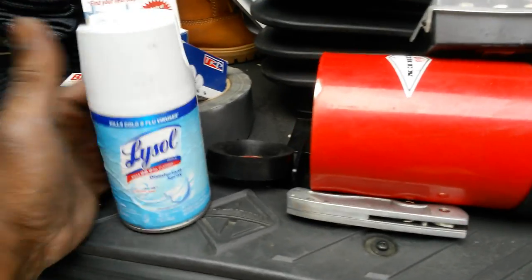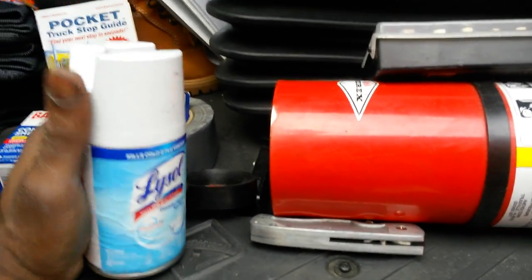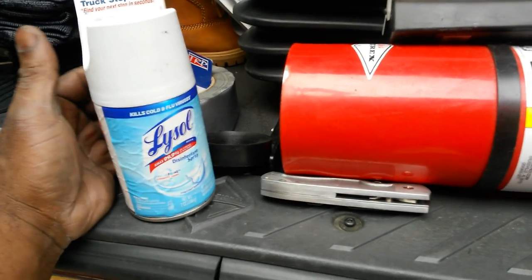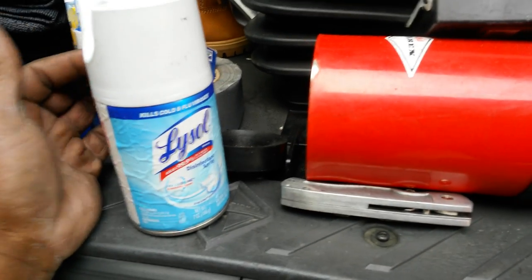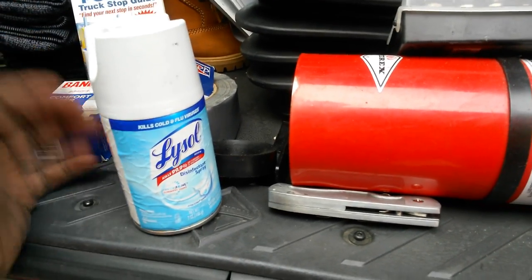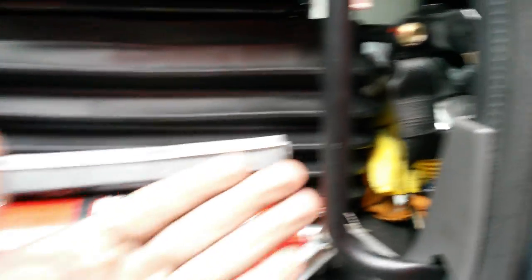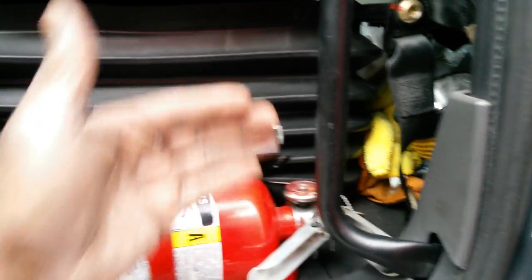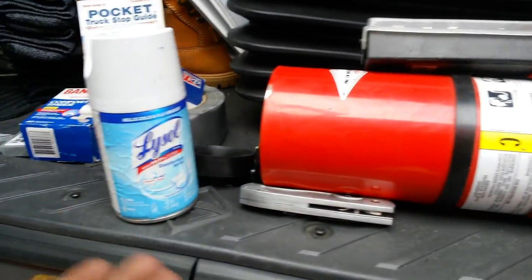Another important thing while you're out here during the winter: have hand sanitizer. Because as you come into trucking, you're going to notice there's a lot of nasty people. People are going to use the bathroom and walk right out grabbing the door handle. If that person is sick and sneezing in their hands and then you grab that same handle and touch your food or your face — then you're sick.